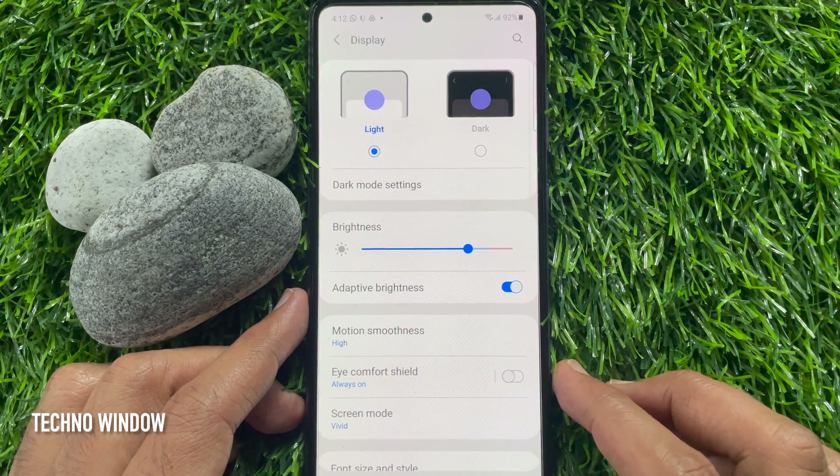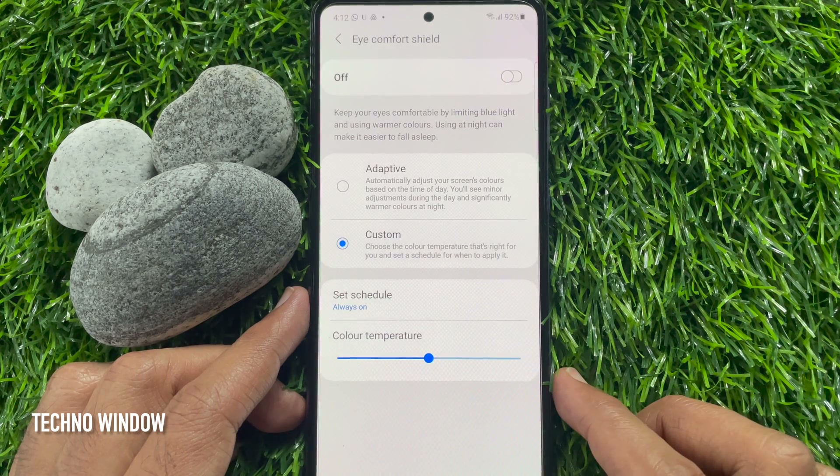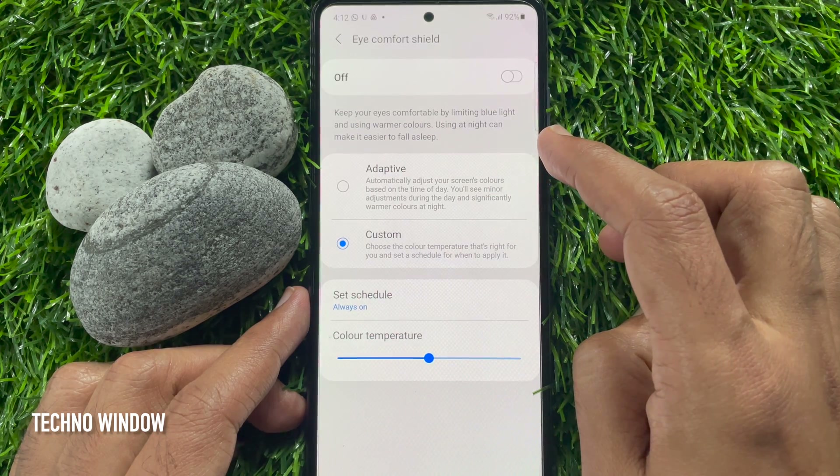Here you will find eye comfort shield. Tap eye comfort shield. Keep your eyes comfortable by limiting blue light and using warmer colors. Using it at night can make it easier to fall asleep.